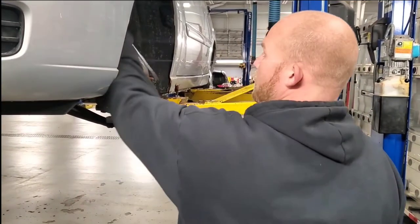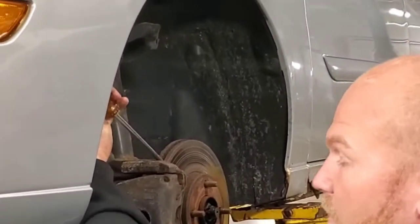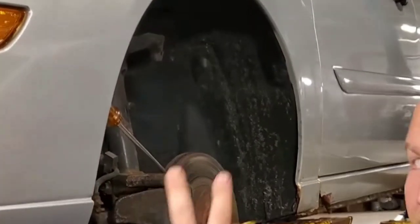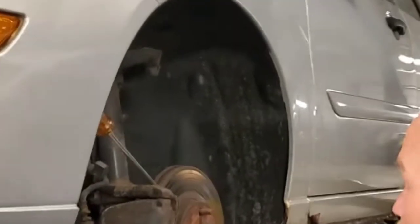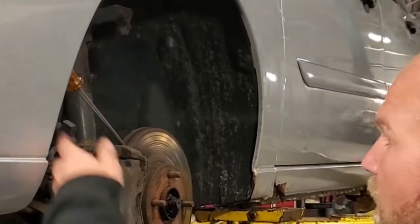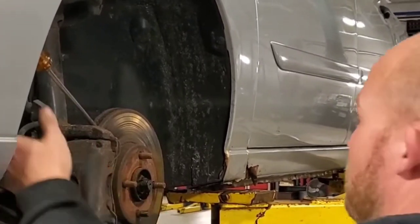What I want to do is take a screwdriver and put it in the vented part of the rotor — lock it in. There are vents inside here. Lock it in so the rotor can't turn, because remember the axle snapped. So if you try to start spinning this nut, you'll spin the axle around inside the car. Now I've got it isolated because it's a splined axle inside a splined rotor or hub.